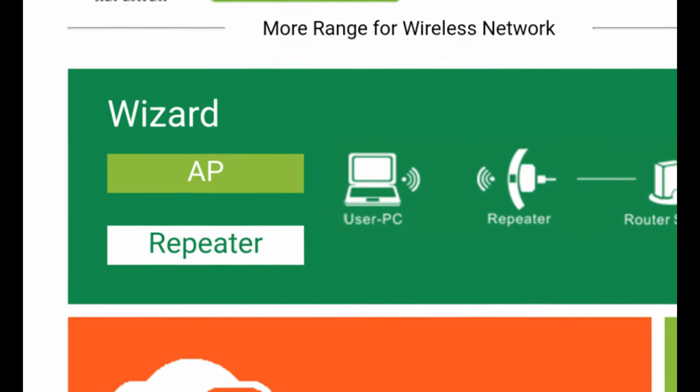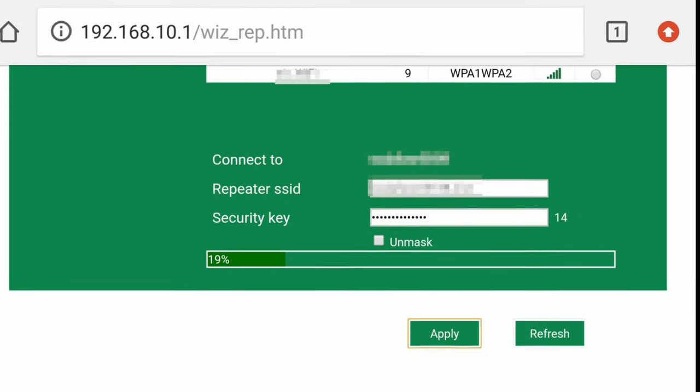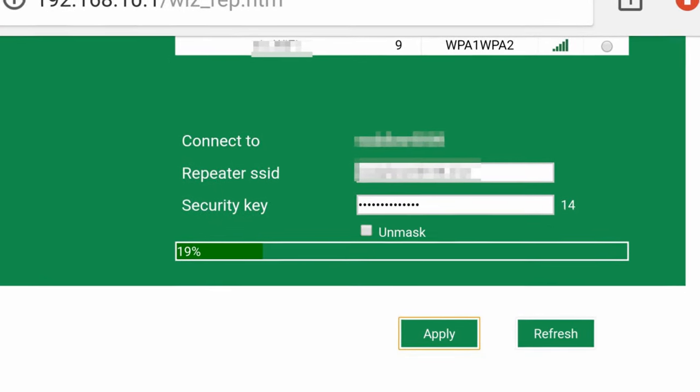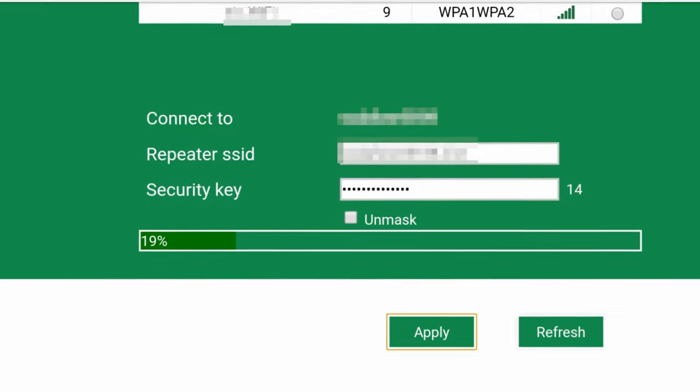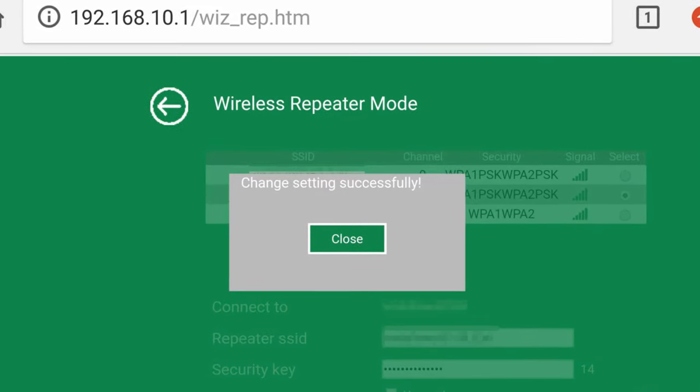The device will display available networks. Choose the network that you use. You have to provide your SSID — this is the network name — and password that you use every day to access your router. Type them in and wait for the repeater to access and sync with the internet. If everything went according to plan, you should get this message. We are up and running.